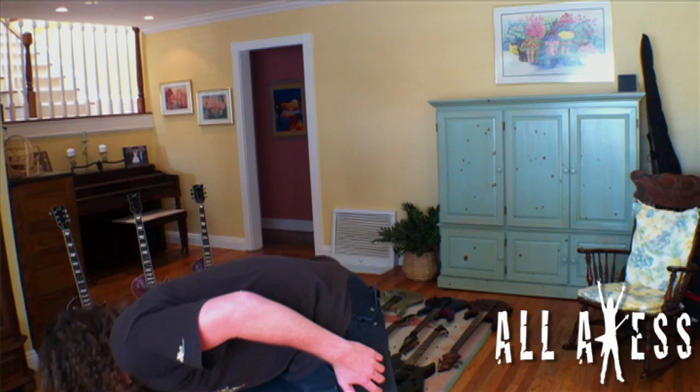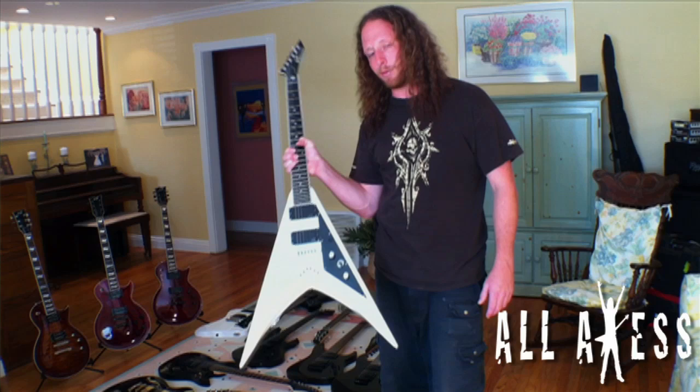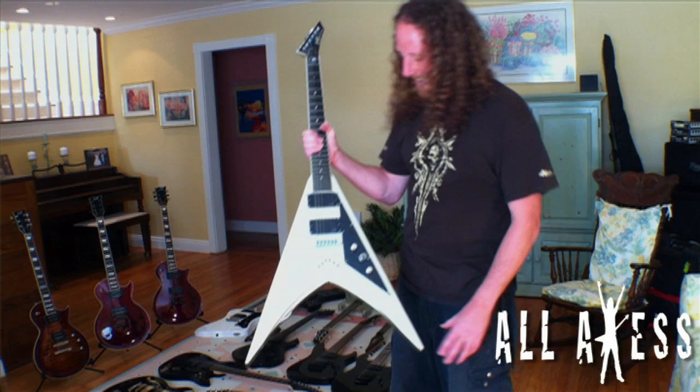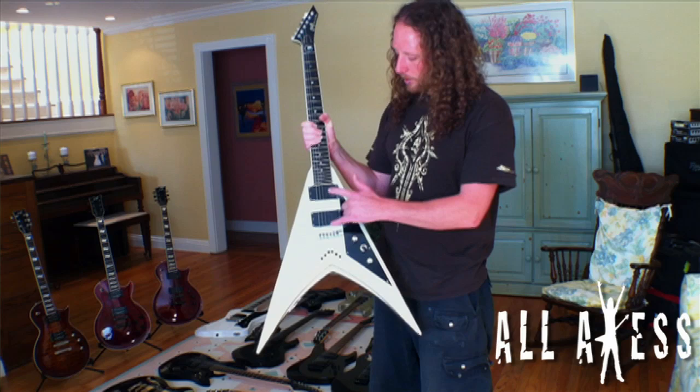When we were on Ozzfest in 2004, God Forbid and us were doing off-shows. I was watching them one day — Doc was playing the red Eclipse and Dallas was playing one of these, and I thought Dallas looked pretty badass playing a V. So I got one — this is Dave Mustaine's signature series from when he was with ESP. I played it all through Sounds of the Underground and through 2005, with EMG 81s.